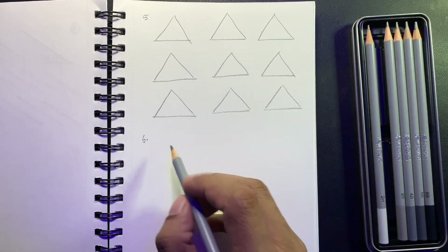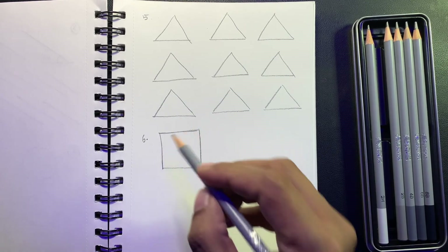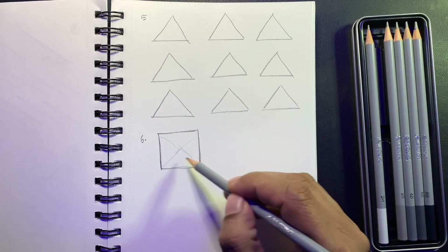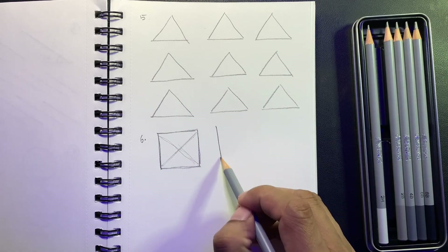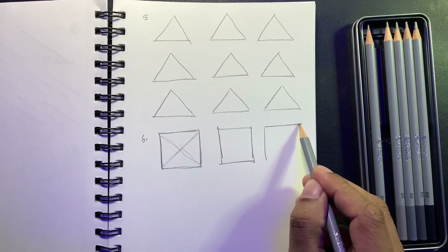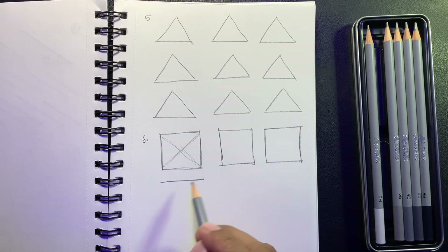Then draw a square — try to keep all four sides equal. You can measure it by checking that the two diagonals are equal. I know it's tough, but I'm just showing you what to practice. Try to draw a square and practice, practice, practice.